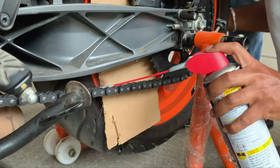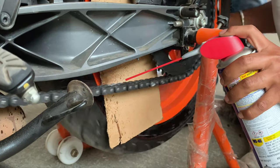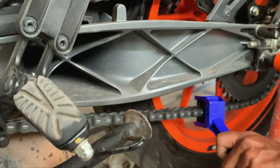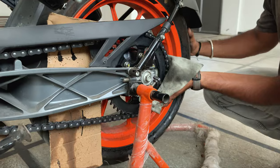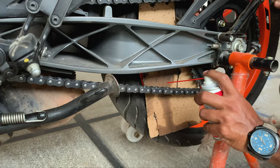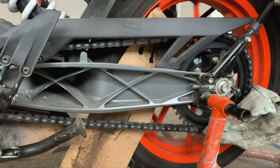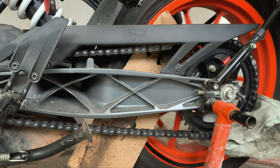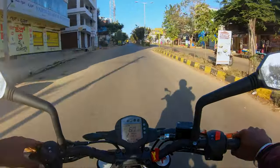Keep a piece of waste cardboard to keep the rims clean. Spray WD-40 for the full length of the chain once, then use a brush to clean it. Wipe the chain clean with a waste cloth. Lube the chain on the inner surface and then on the outer side. Wait for a couple of minutes and then clean up the excess oil. This should cover you for the next 500 km.